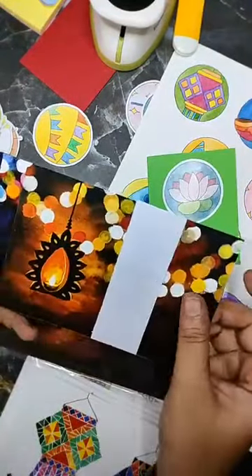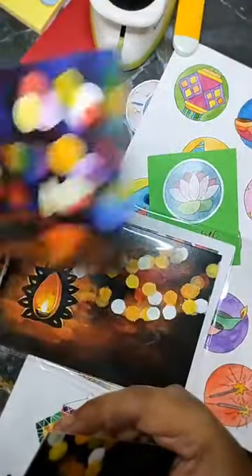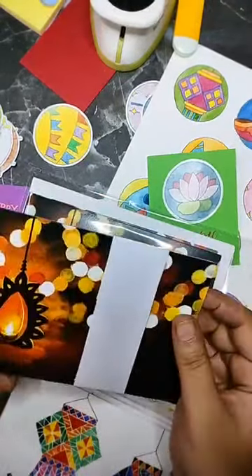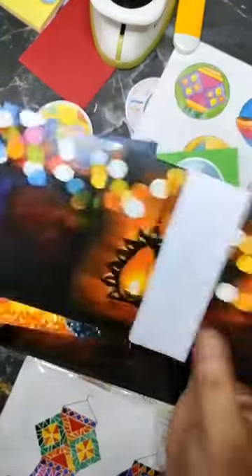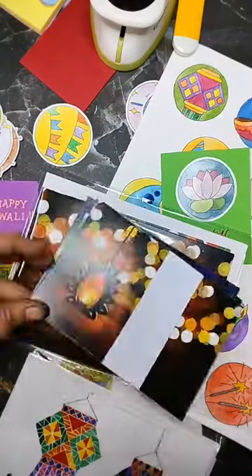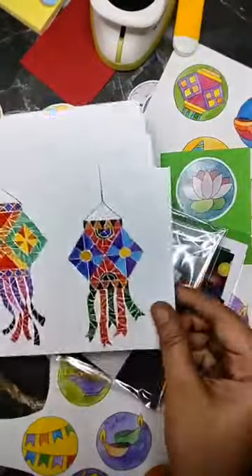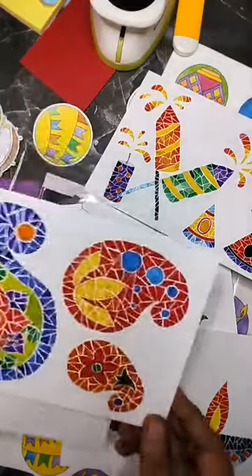By the way, the bouquet set of greeting cards — I also printed as postcards. So if you want a set of postcards, those are also available. I know a lot of us are postcrossers and love to send postcards. The bouquet postcards are four by six while the greeting cards are five by seven — you can see the size difference. And then there is the mosaic cards — a set of four: lanterns, crackers, dias, and the paisley design.